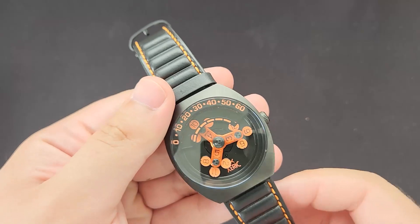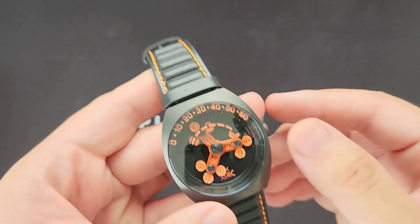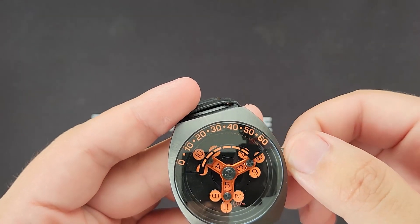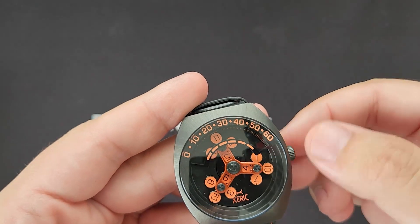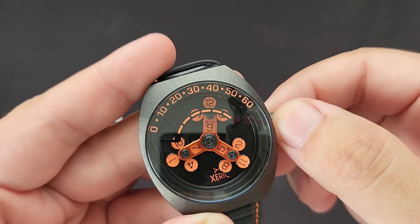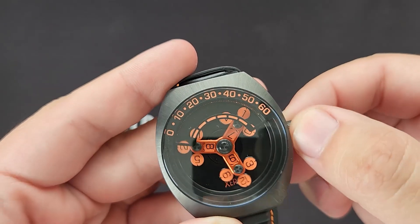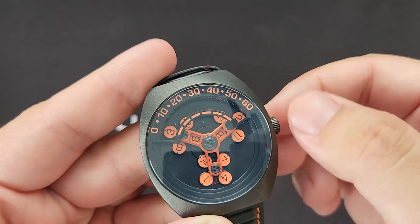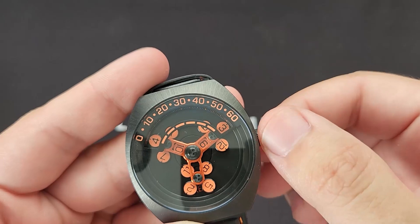So now I will show you a quick demo of how the watch actually moves. And you can see the rotating motion. This would look much more appealing within a time-lapse video.